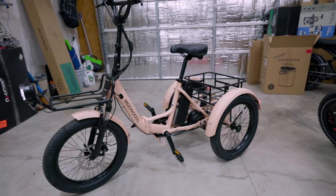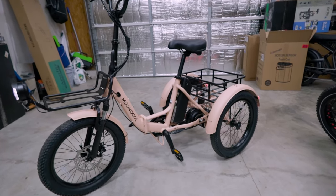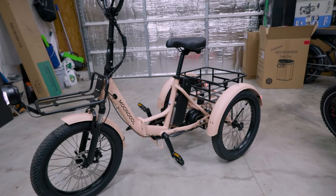This is probably going to be the last time you see me riding this trike, but you might see it in some other videos coming up soon.